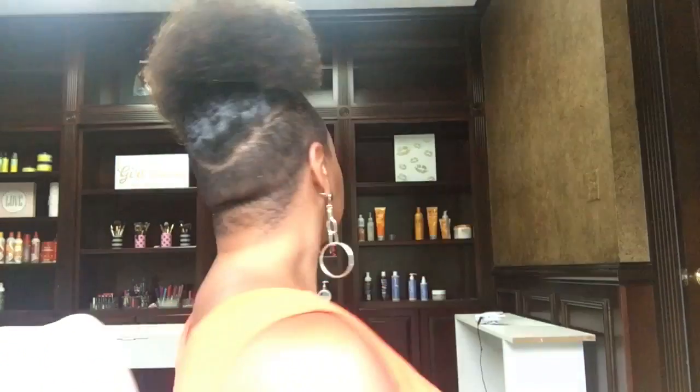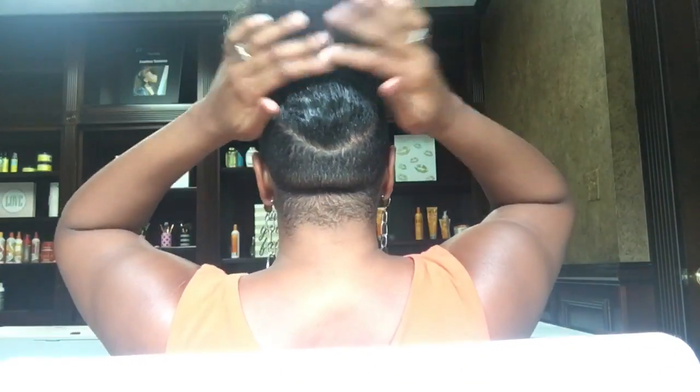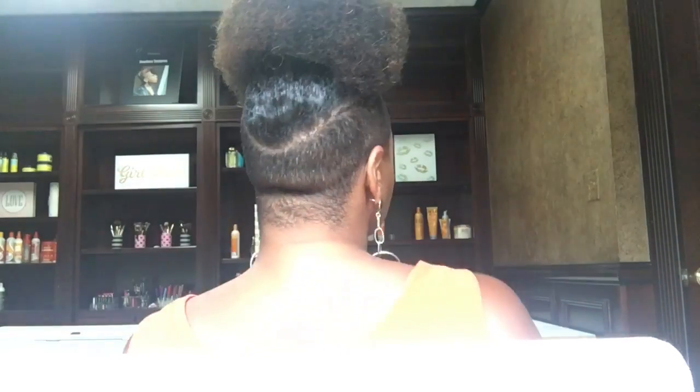For those days when I really want to make a statement with a big puff, you're gonna see me with my dry stretched hair, you're gonna see me with that edge gel up front, and you won't know it — but I will have created this puff using nothing but bobby pins. Those are the tricks and tips I use to create this nice big puff, making my hair appear much larger than it is.